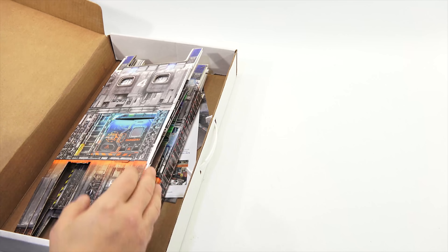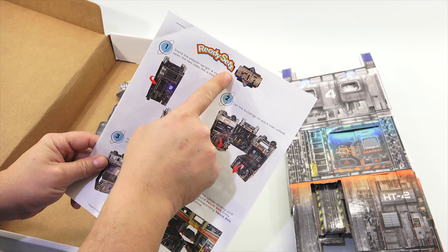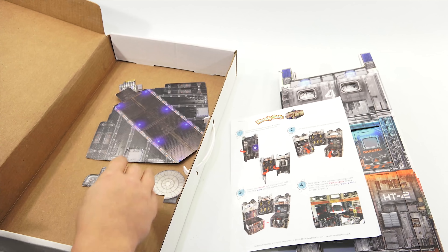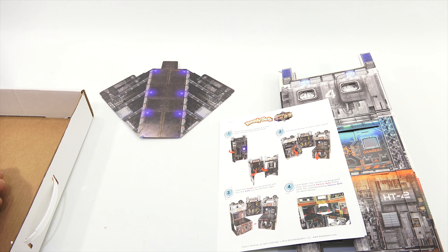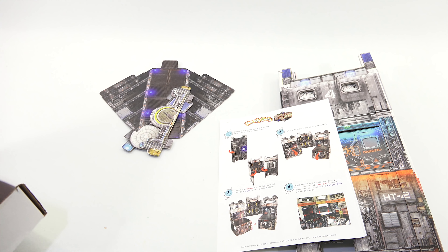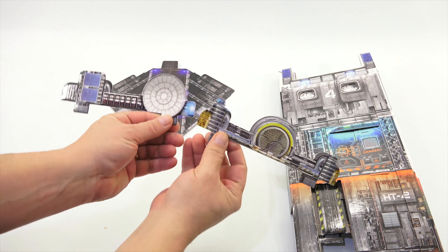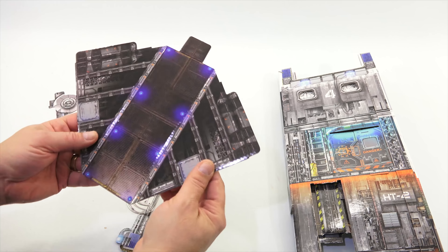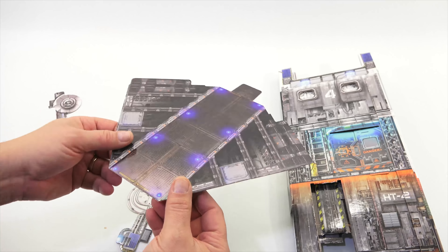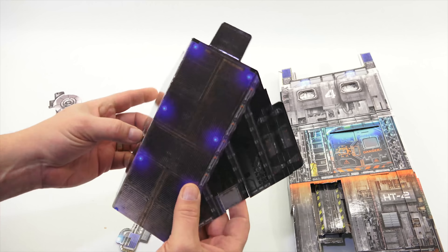So here's how it shipped to me. Here is the main Space Base, the instructions — it says ReadySets, see the Z in there — Space Base. And then some extra pieces: there is the ramp, and then two top accent pieces. Now I was looking at the instructions and they show you a little bit different version of the top pieces. It looks like I got two different ones, and they are different on both sides. The cardboard itself is nicely printed gloss, and the thickness is pretty nice — it's a nice heavier duty cardboard.